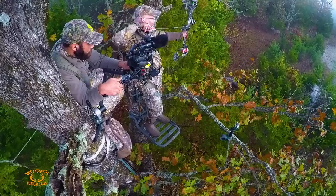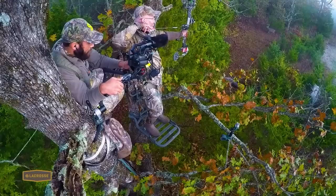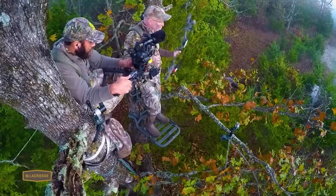Scouting for scrapes and hunting near them is a huge part of our strategy every year here at The Proving Grounds. It is a great technique to see and harvest deer. I hope you have a chance to get out this year, scout for some scrapes, and — more importantly — take time every day to be quiet and listen to what the Creator is communicating to you. Thanks for watching GrowingDeer.